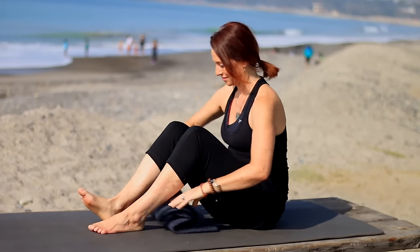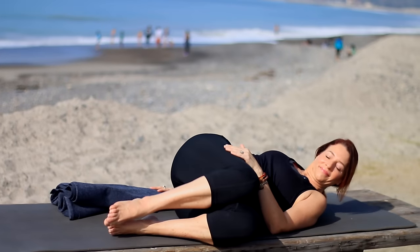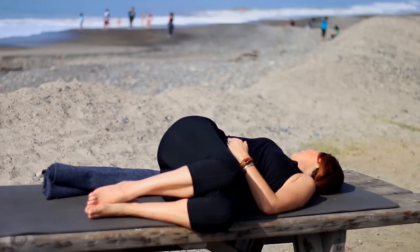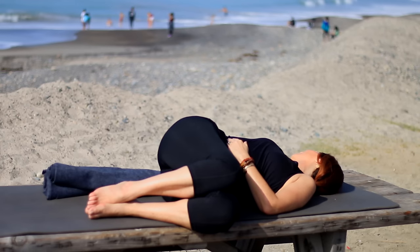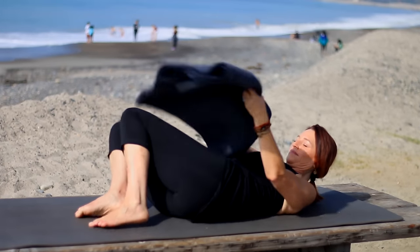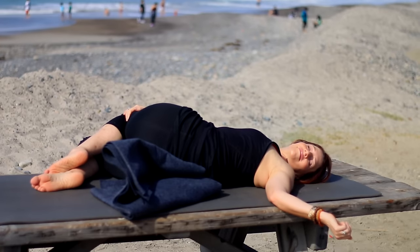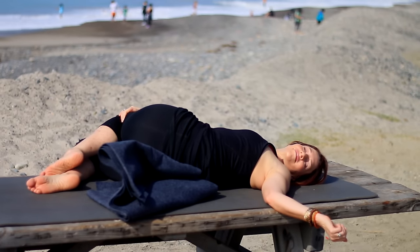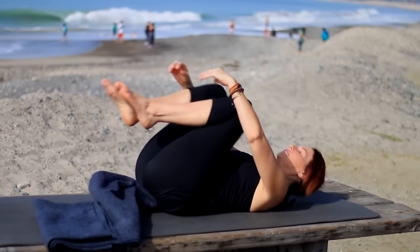I have my blanket I was sitting on — I'm going to roll it up and put it under my knees because it's comfortable for me. Do whatever you like to do to get comfortable. If you like, take a little twist first — dropping the knees over to the left, looking over the right shoulder. Or if you're ready to lie right down in Shavasana, go right ahead. Inhale center, exhale knees to the right, looking over your left shoulder. Inhale center, then hug your knees and make your way into Shavasana.